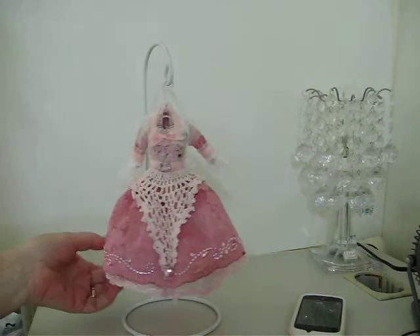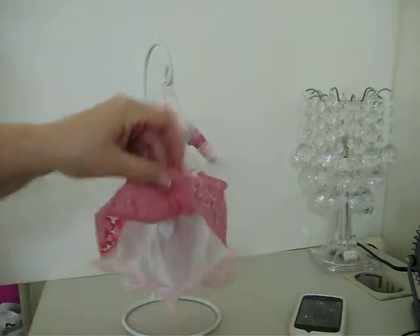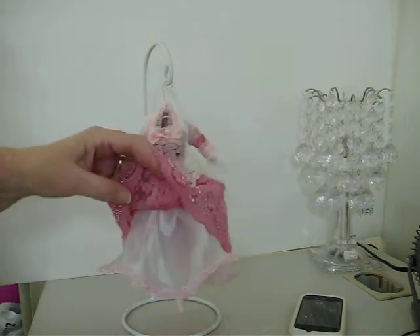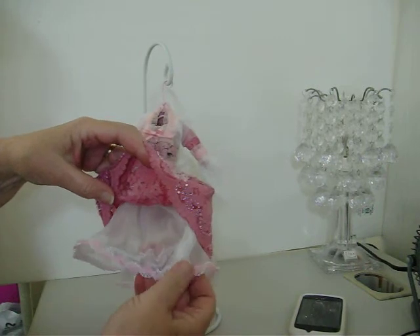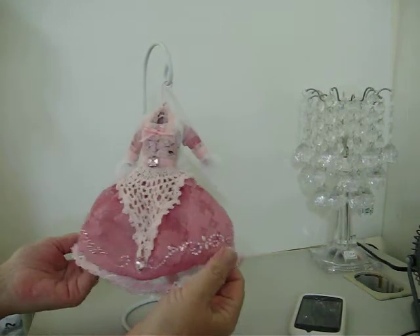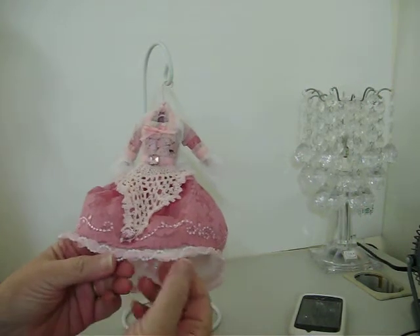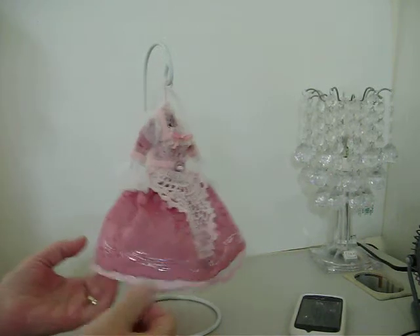All the way around to the back of the dress. And then underneath, this came from a wedding dress that I cut up — this fabric did. It's not stiff, but it's got a lot of body to it. And then I added this pink trim with the pearls all the way around the bottom of it.